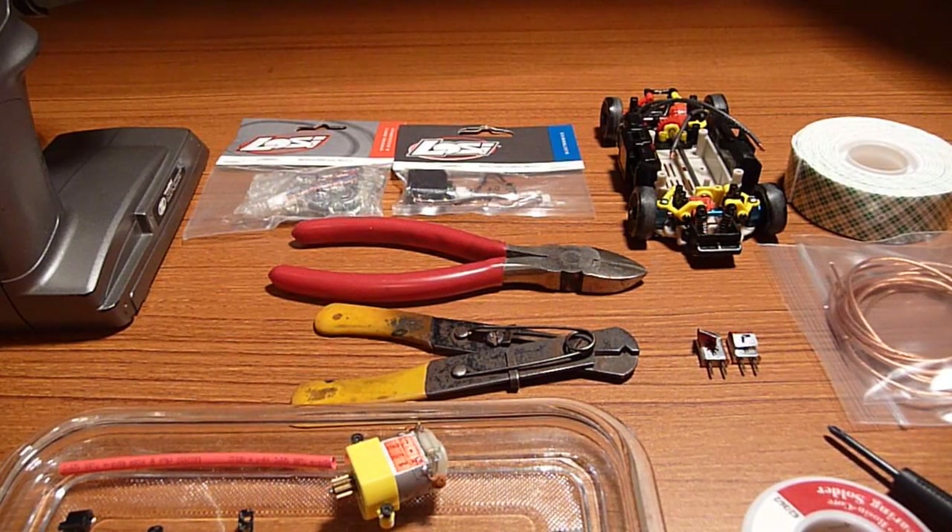Hey, what's up guys, this is White Charisma back with another Xmod Drifting 101. This time it's the Gen 1 Board Swap Tutorial.